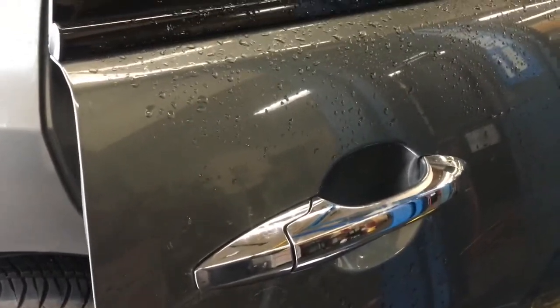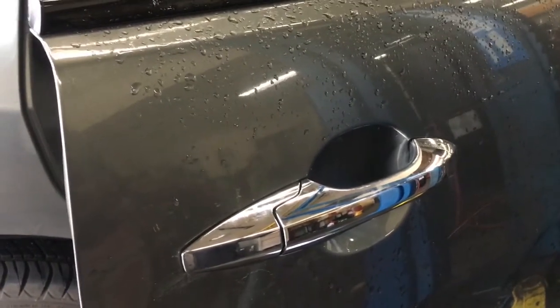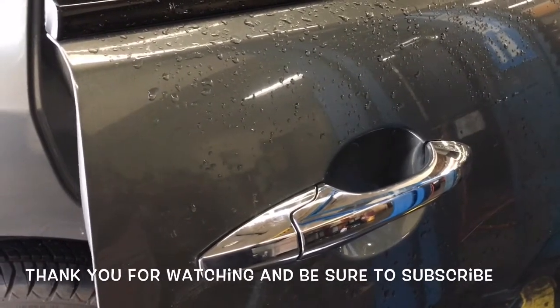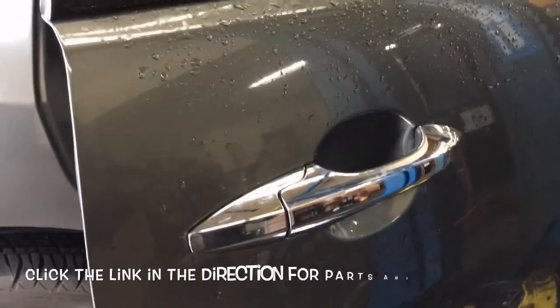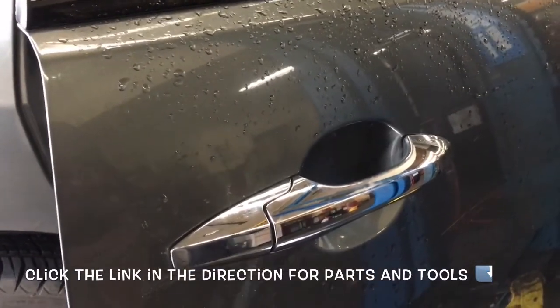And that completes the outer door handle replacement on a 2007 Acura MDX. I'm Brian Essert from HowToAutomotive. I'd like to thank you guys for watching. I encourage you to subscribe and invite you to head over to HowToAutomotive.com for more valuable videos like this. I'll be linking up the parts and tools used in the video in the description. Thank you again for watching.